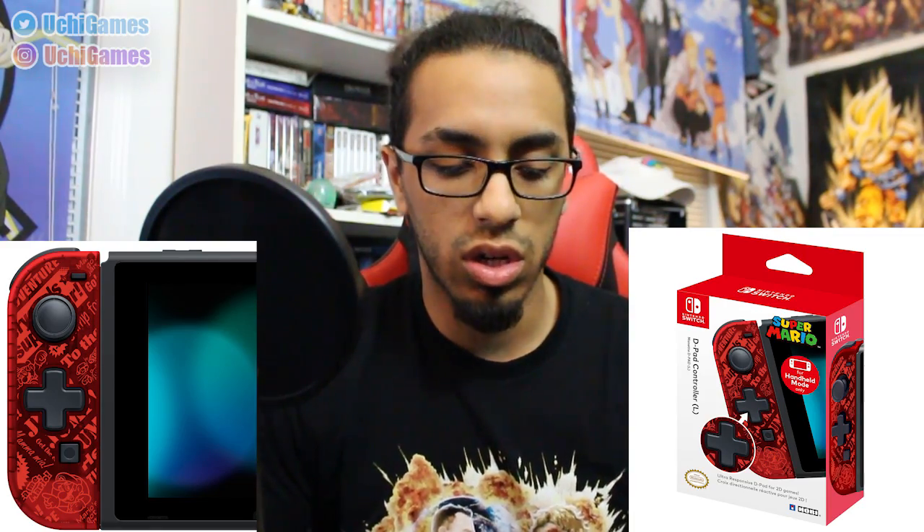I do know personally that there is a Mario version. This is the Zelda version, so this is going to look interesting with my red Joy-Con right now. You can buy these at Target and GameStop, and they became available on the 18th of September.